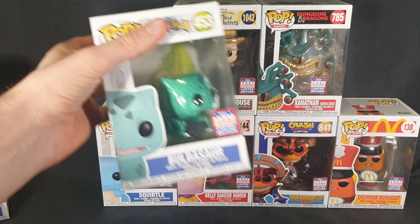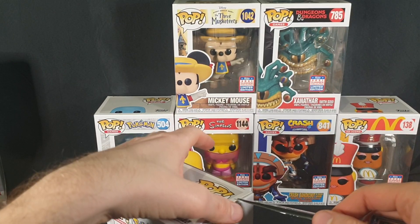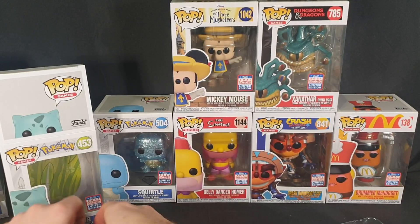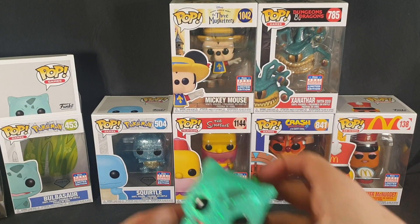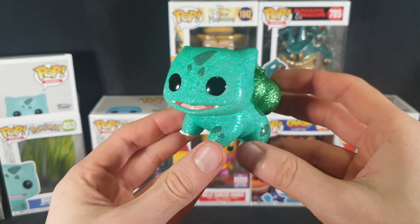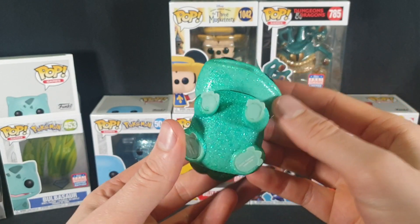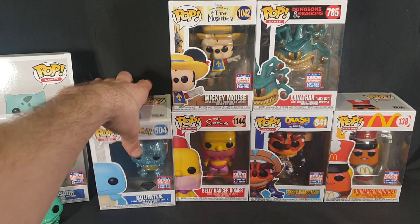Now let's move on to our Bulbasaur. A little look at the packaging for this one. Let's carefully pop the top and slide it out. Here we have our Diamond Glitter Collection Bulbasaur — once again, super cute as most of the Pokemon Pops are. Let's have a nice 360 view of it. Gotta love the shine; it looks really nice on this one. Some of them don't look very good with it, but this one does. There's a bit of a rattle in it, which is strange, but it's all good.